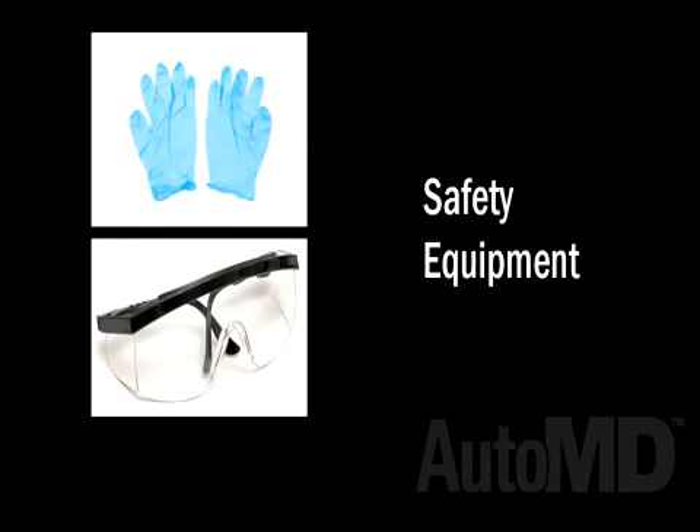For your safety, we recommend wearing safety glasses, latex gloves, and closed-toed shoes when working on your vehicle.